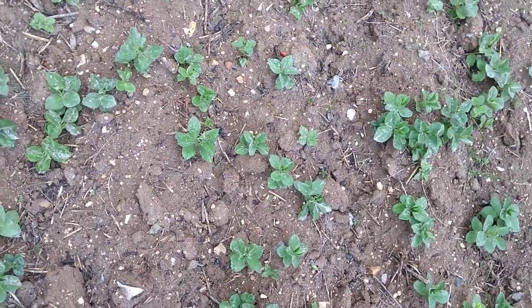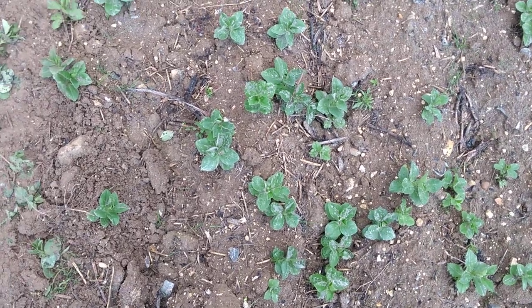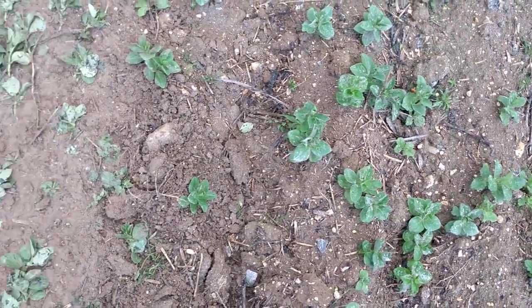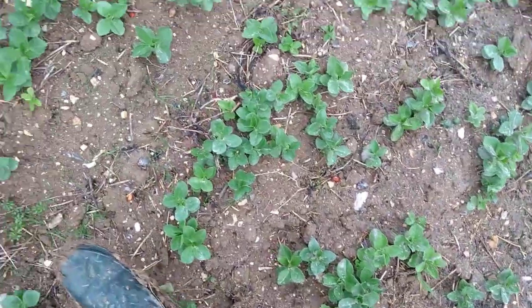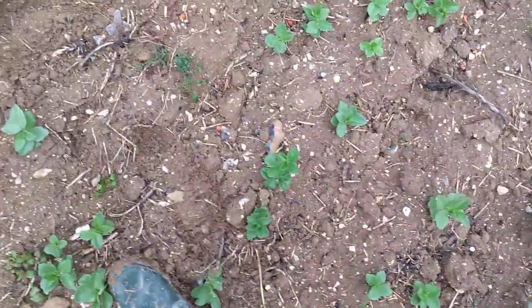The video is showing the calfos that's been spread behind the spreader on top of the volunteer beans, giving a really good indication. You can see the calfos on the beans right behind the spreader. As I move just off the edge of the spreader, you can see there's almost nothing on the beans, nothing on the land.